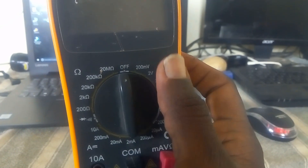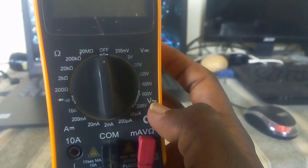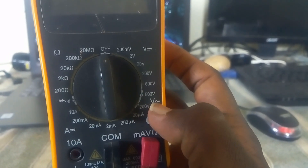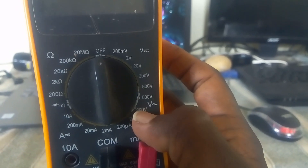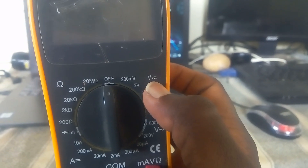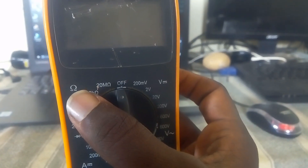These are DC voltage. This is the analog symbol. This symbol is the voltage check for AC. This is the DC. This is the ohm. This is the resistor.